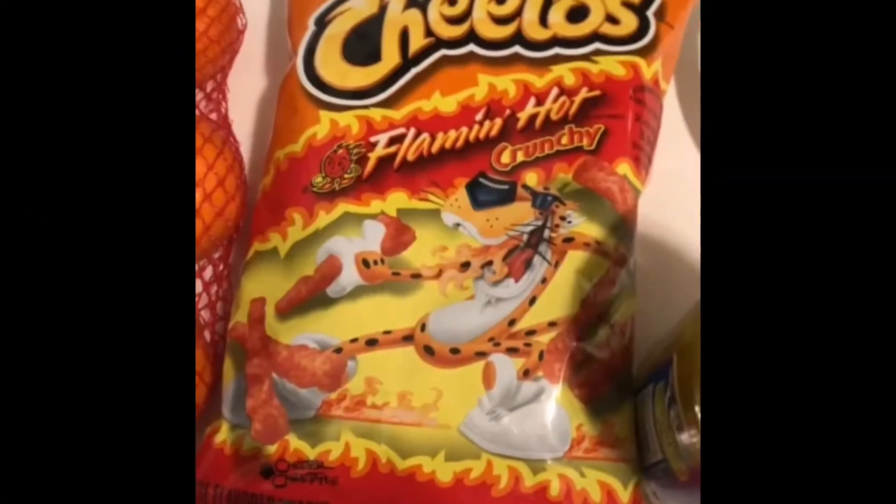My ring light just shut off — this is how I look without the ring light. But yeah, let's jump into the video. This is how you make flaming hot Cheeto fried pickles.